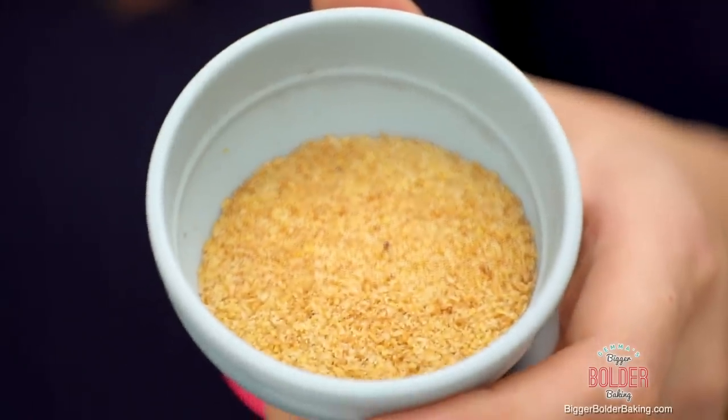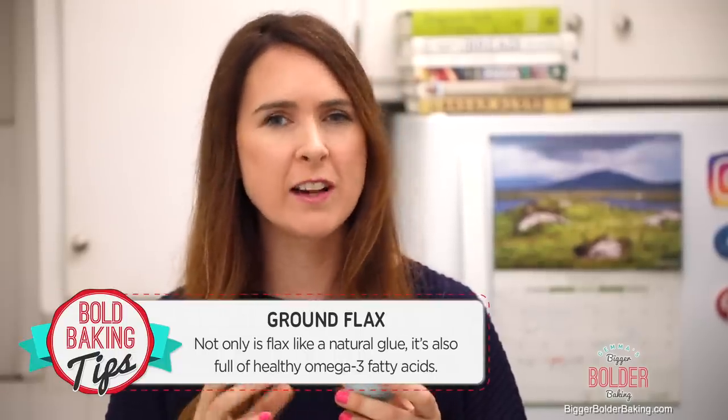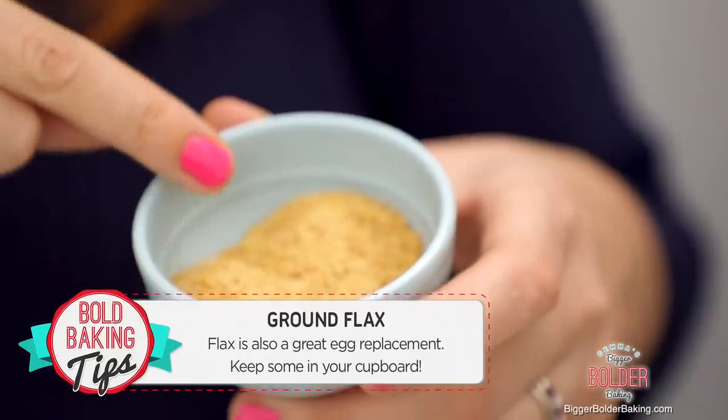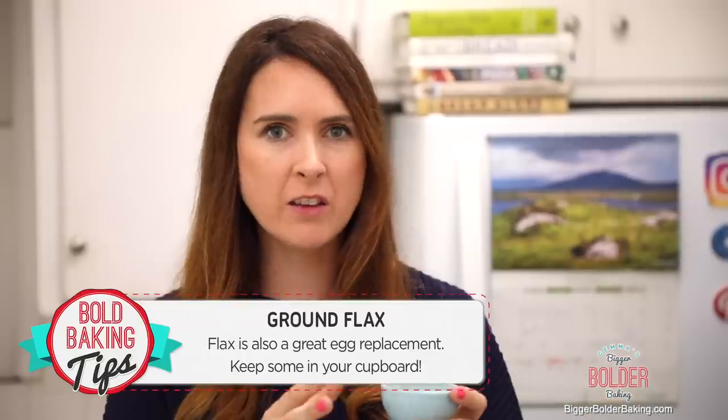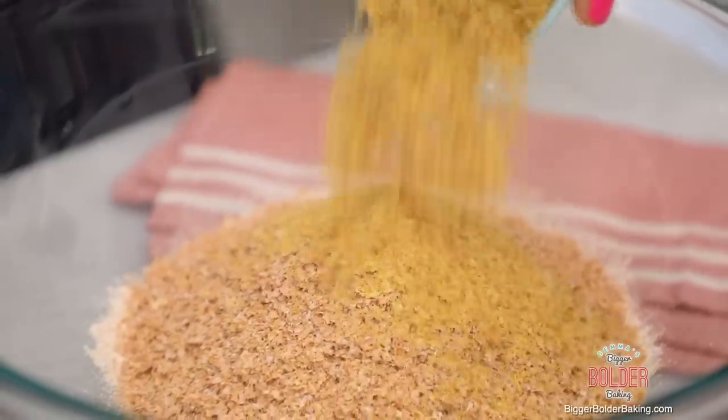Our next ingredient is really important because it actually holds everything together — it is ground flax. Ground flax is a great source of omega-3 fatty acids, all those good fats that you want. You'll see me use this as an egg replacement sometimes; it's really great to have a pack of it in your cupboard, and you can easily buy it in most supermarkets. We're also going to add in a little bit of salt, because salt just brings out the flavor in all the other ingredients.